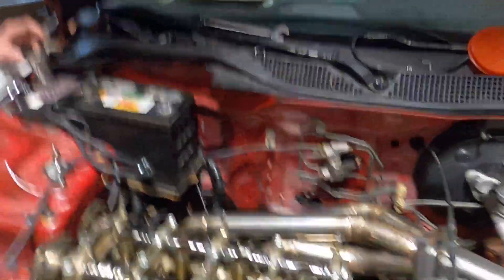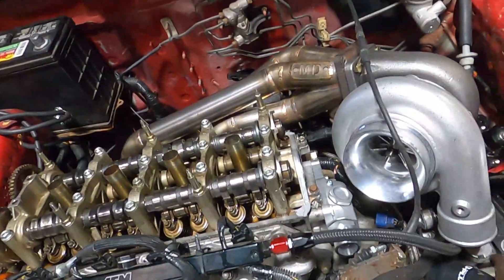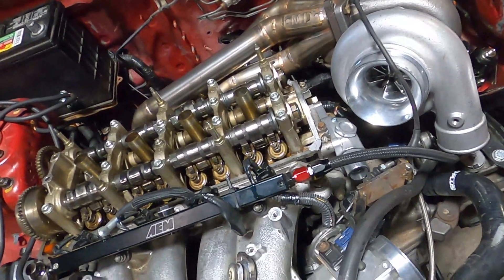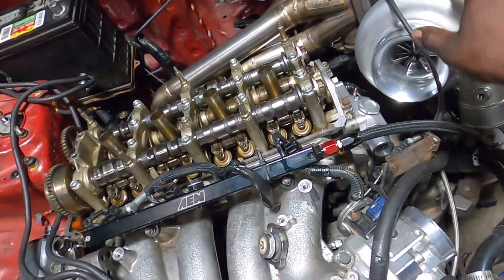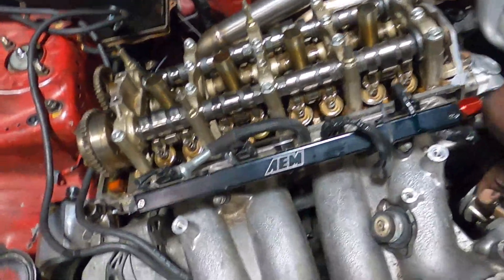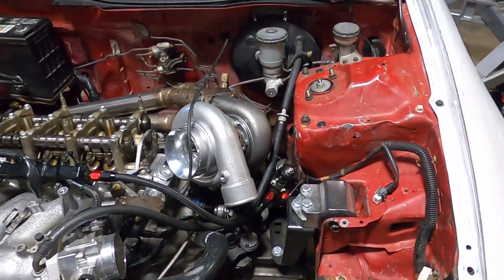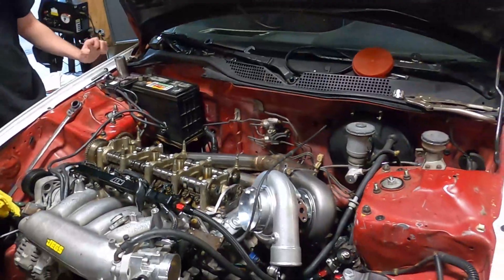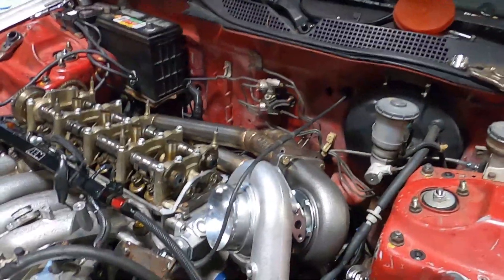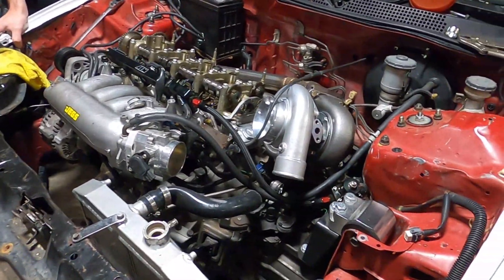Got the manifold on, pretty much where it's going to sit. I'm probably going to have to remake this bracket I made for my throttle cable — the turbo is definitely going to interfere with it. I'm going to start mocking up these blue couplers. I think I'm going to do two and a half inch on the hot side and then three inch on the cold side, because it should be a whole lot easier to do it like that.